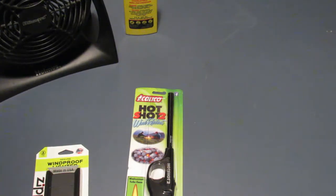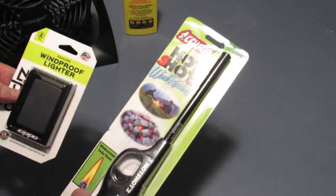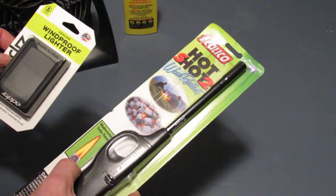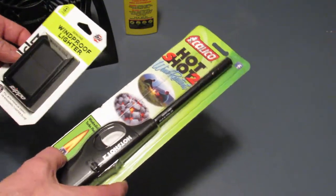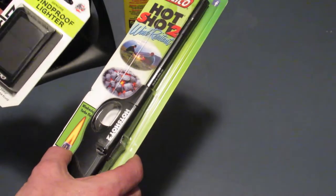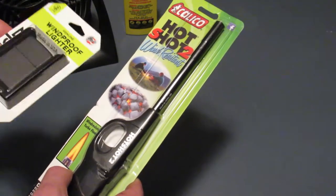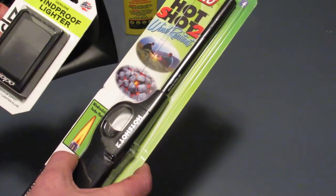Hi everyone. Today I got a couple of lighters from Walmart that say they're windproof and wind resistant. These are what they had locally and I wanted to try them out. For probably most of you, my experience with lighters — especially when it comes to wind — isn't that good. I can't get things to light, especially on the 4th of July when you're trying to light fireworks and the wind just blows it out. It's very frustrating to me.